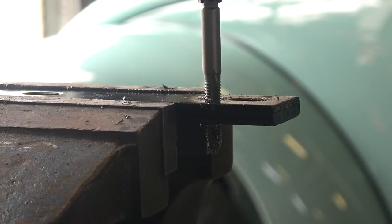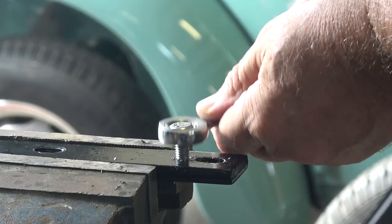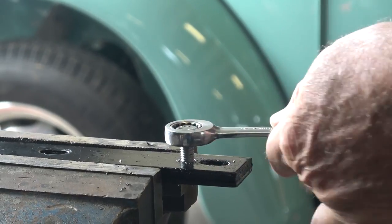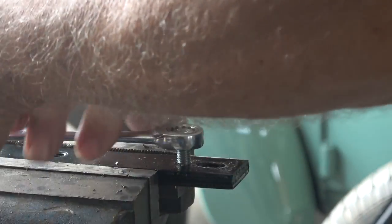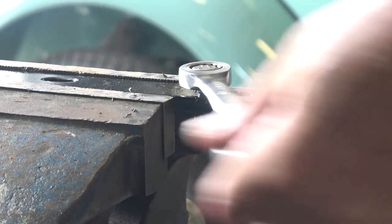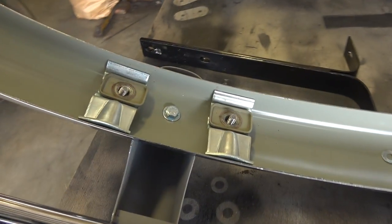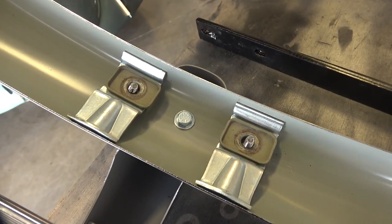Once you back off, get an eight-millimeter bolt — usually with a 13-millimeter head — and start screwing that bolt through the bracket to test fit. You want to cut it good and make sure it's nice and loose with plenty of good threads. Then reassemble your bumper just like before.